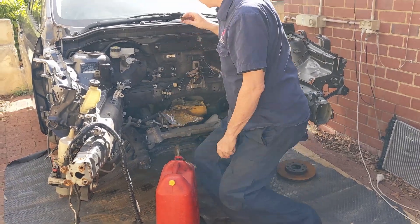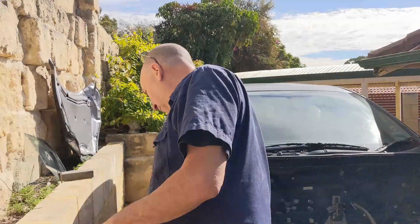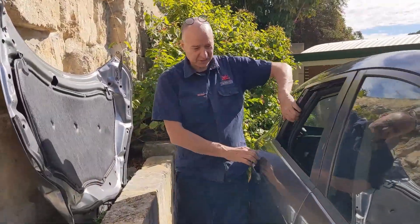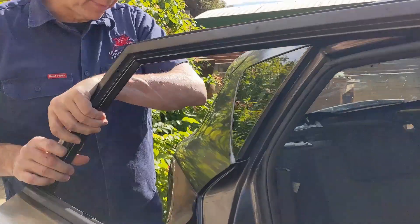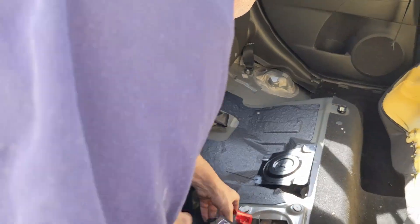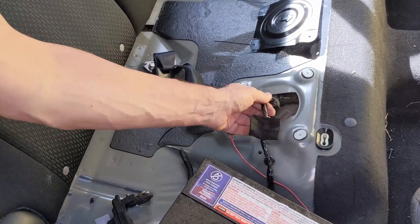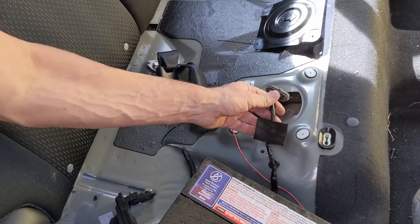Now come and have a look at what I've got set up at the other end — just come with me. We might have to reposition ourselves a little bit; you might have to shoot through the window, but we'll work it out. This is the fuel pump here, and this is the fuel pump plug. That's the original one that actually belongs to this car.